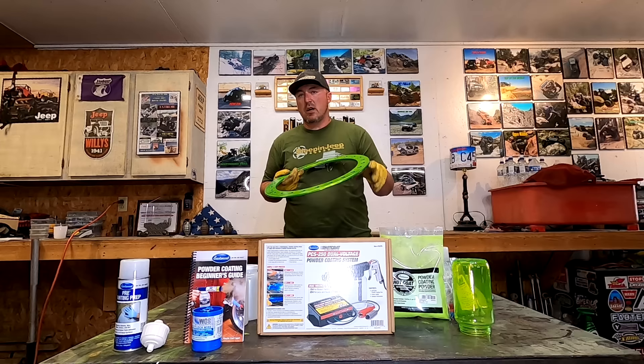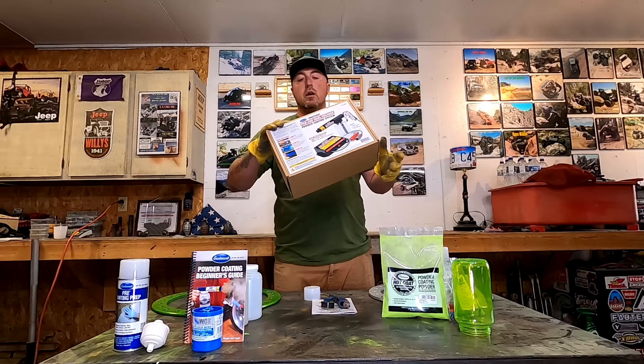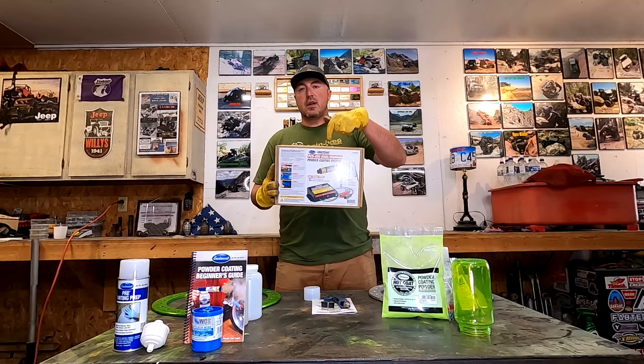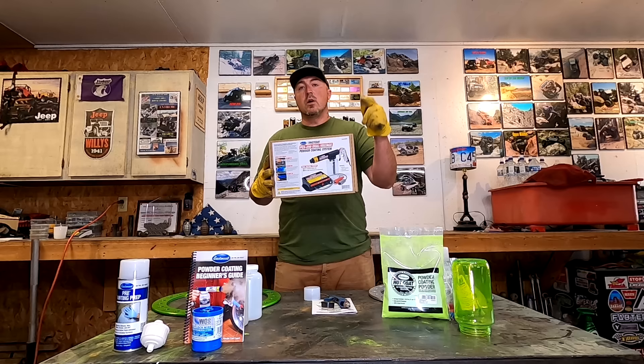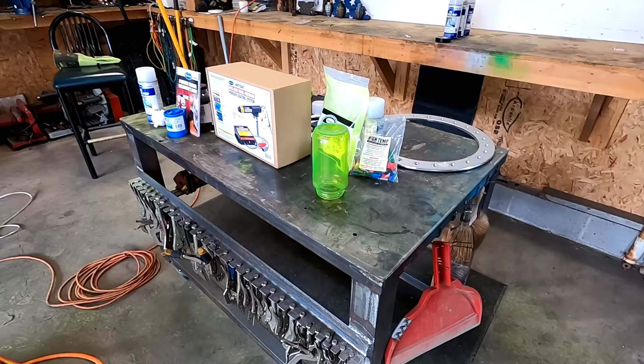To do all four of these beadlock rings, I'm basically paying what it would have cost me just to have them powder coated professionally — and now I have the entire setup for the rest of my life. All it took was a phone call to Eastwood. Now that you've made it to the end, here's the surprise: anyone who gives this video a thumbs up and leaves a comment below has a chance to win one of these Eastwood powder coat kits — they'll send it right to your house. Check the comments below for giveaway details. Hope you learned something — I know I did! Thanks!